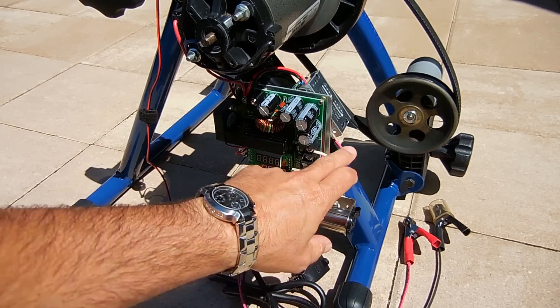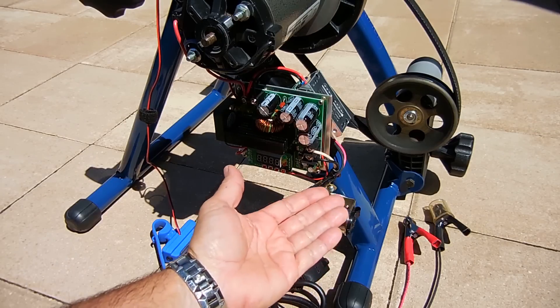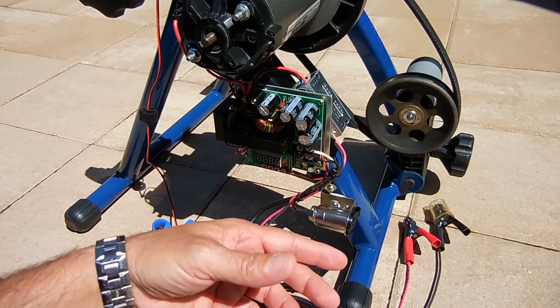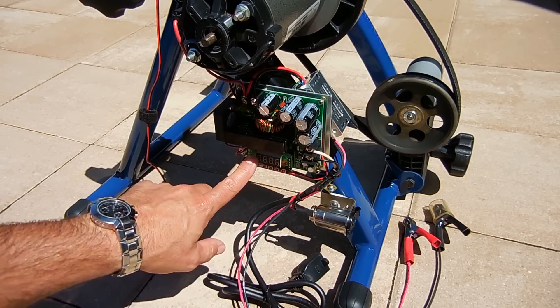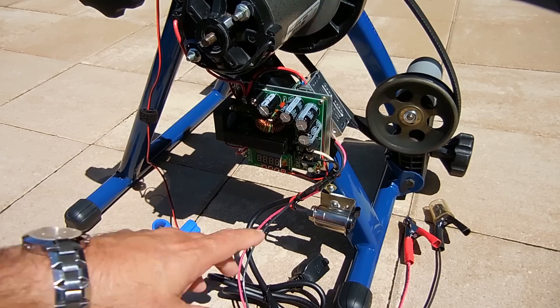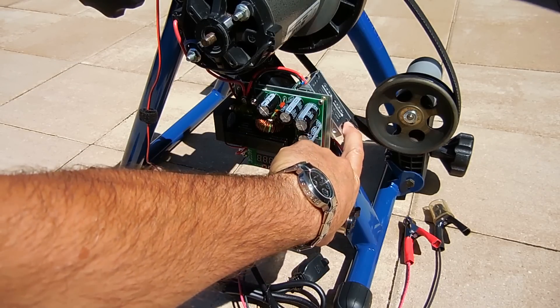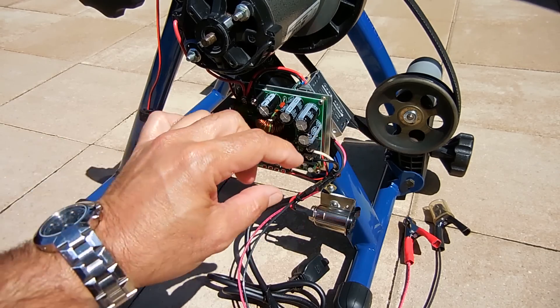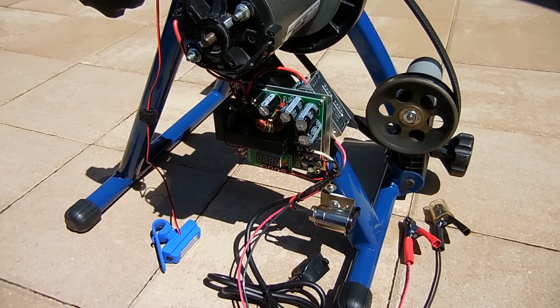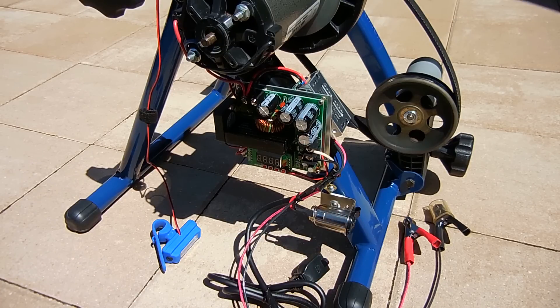Right now I have a regulated 13.8 volts going to this accessory socket, which can be connected to a power inverter to create 120 volts AC, as opposed to the 120 volt DC output off the boost converter board. I can also take these clamps, connect to a lead-acid battery, set the proper charging voltage, and it will regulate that voltage to charge the battery fairly quickly. On this circuit there's a screw on a potentiometer — rotating it counterclockwise or clockwise changes the voltage higher or lower. The accessory socket handles up to 15 amps and costs around five bucks.